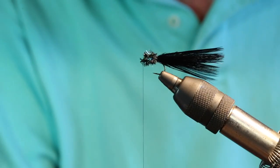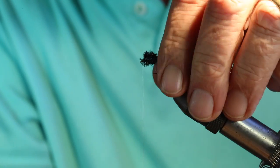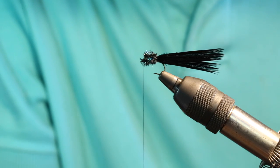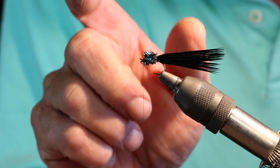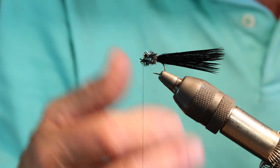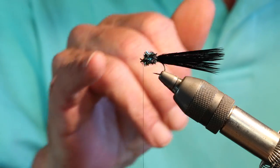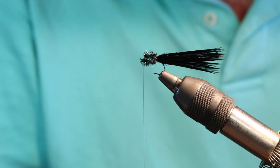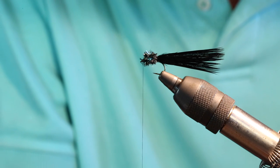The reason I think this fly has done so well is because it really matches three food forms out on the lake that are abundant. One would be the pollywog. If you walk the shoreline at different times of the year you'll see lots of small frogs — frogs mean pollywogs, and the fish love these pollywogs. The other thing the fly represents is a leech, and with the longer tail you get that slow undulation that's very indicative of a leech in the water. That's another reason fish pick the fly up.